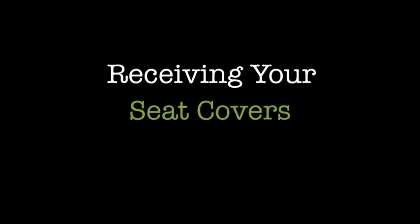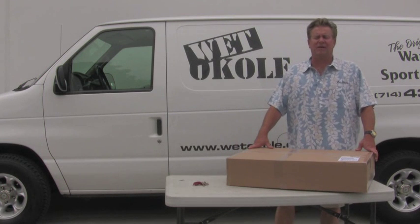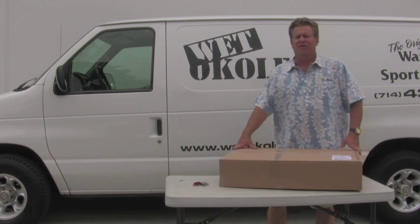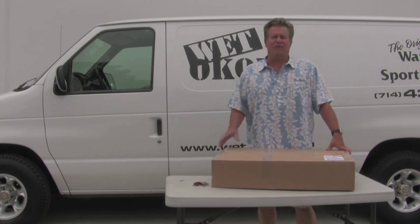Aloha and welcome to one of many in a series of installation instructions for our Weta Kole Hawaii Waterproof Sport Seat Covers. This particular segment is about receiving your product.